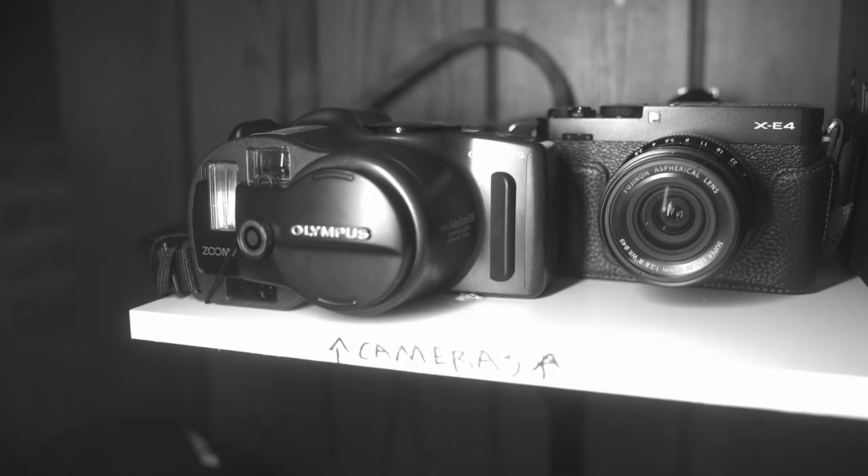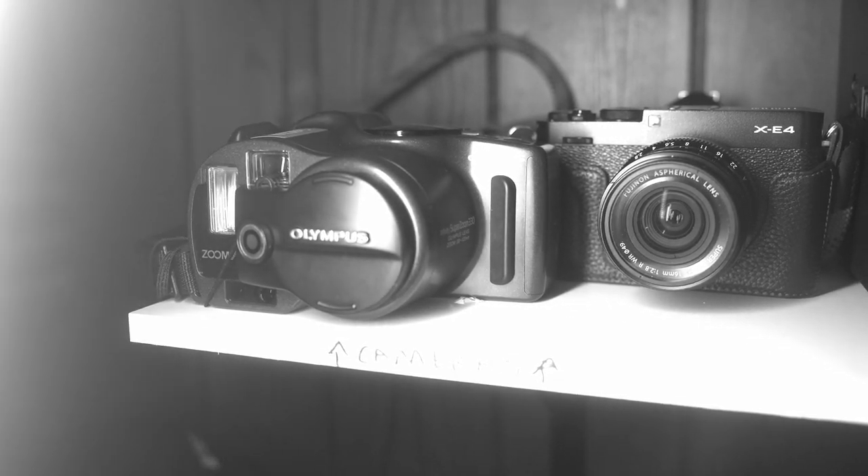But then it sat on my shelf for like six months. I didn't use it — I just thought it was kind of ugly and wasn't interested. I knew I was going to take it somewhere eventually, but just didn't have the right vision yet. But we went to the beach, and I decided it was the perfect time to take it out.